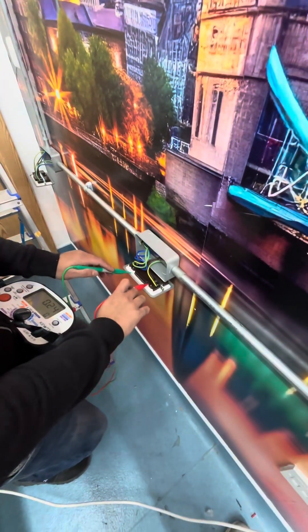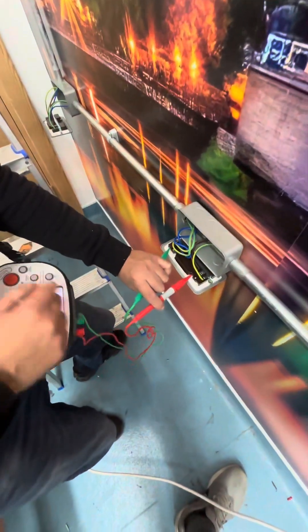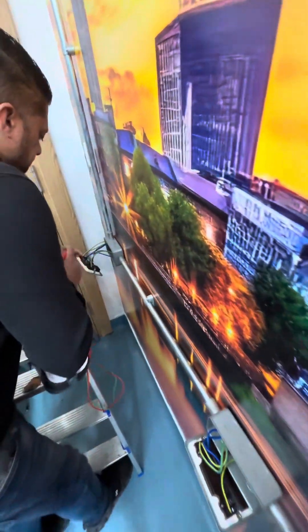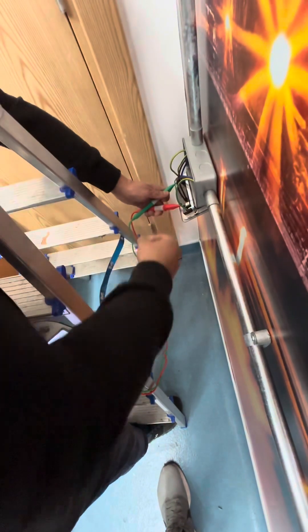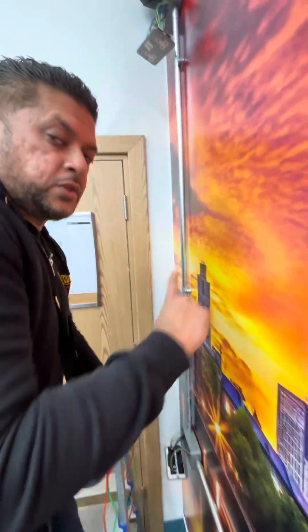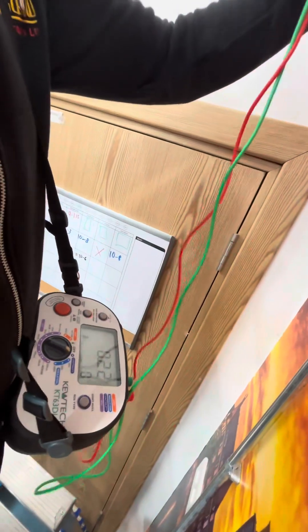Socket number three gives us 0.23. The next one gives us 0.22.